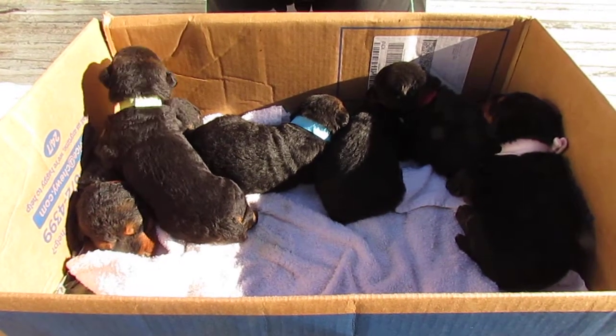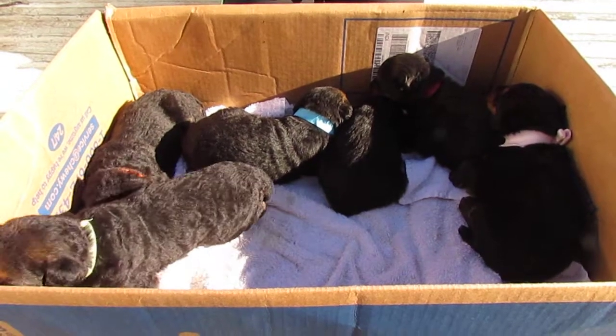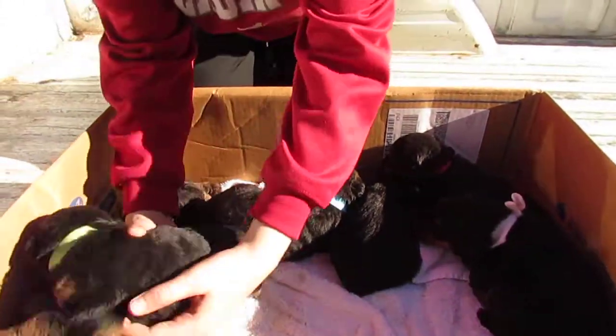Today we have the three week old girls — they actually turn three weeks old tomorrow. And if Judah wants to pick up one of the girls, let's take a look at each little girl.